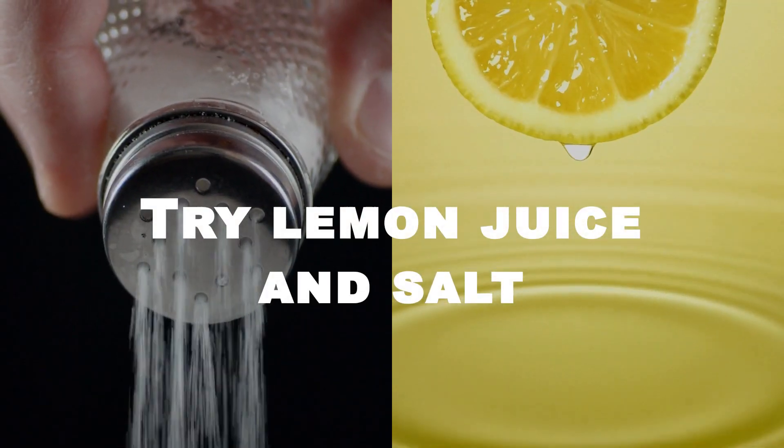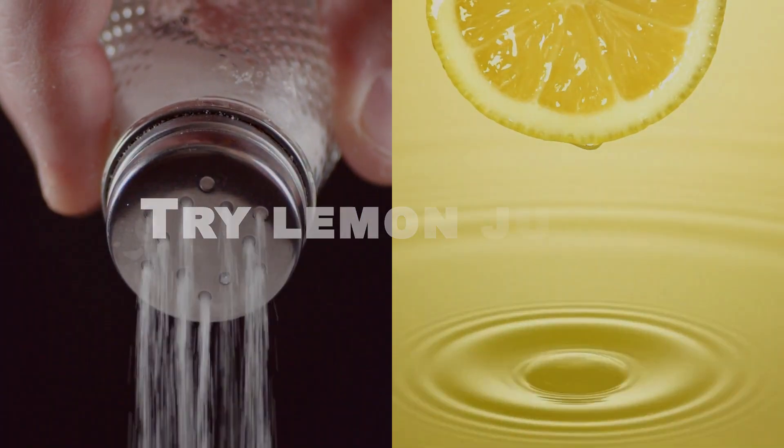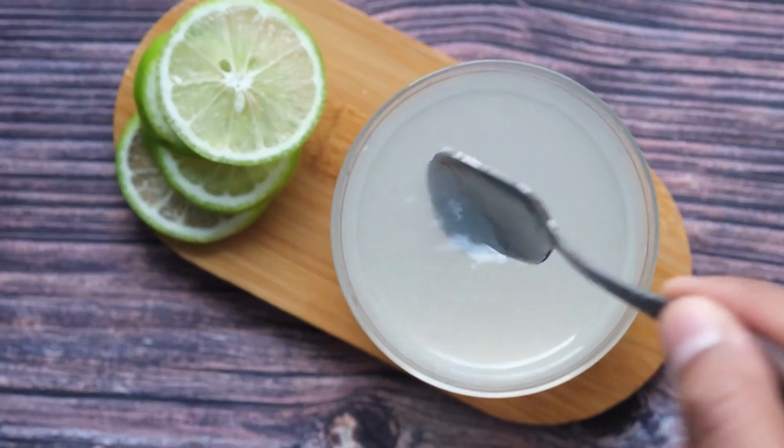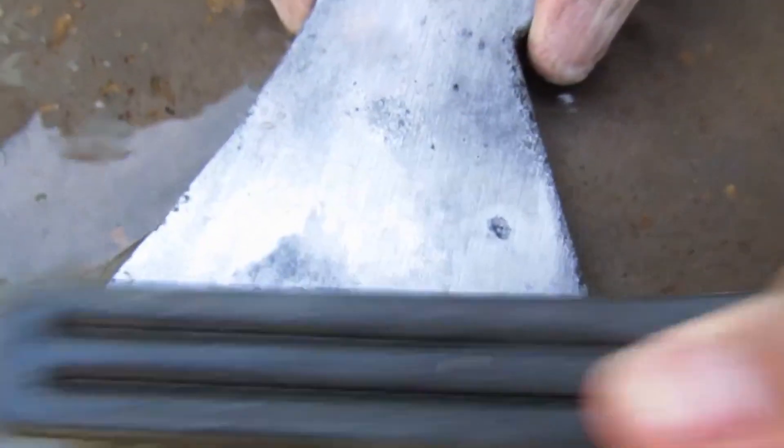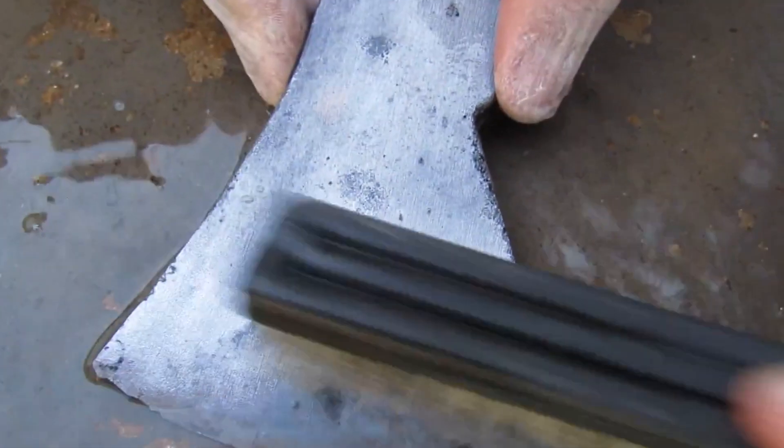Another natural rust remover is a mixture of lemon juice and salt. Mix equal parts of both ingredients to create a paste, then apply it to the rusted area and let it sit for several hours. Use a scrub brush to remove the rust, and rinse the surface with water when finished.